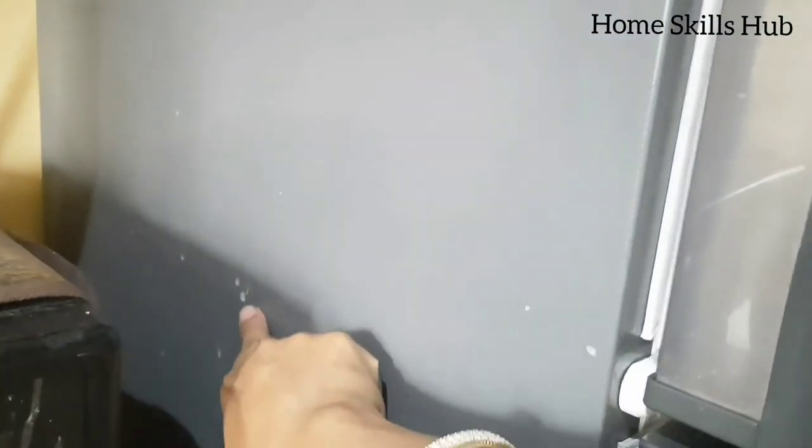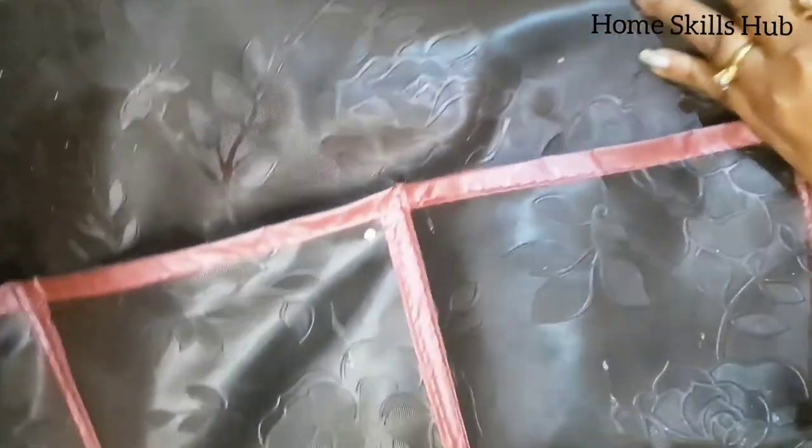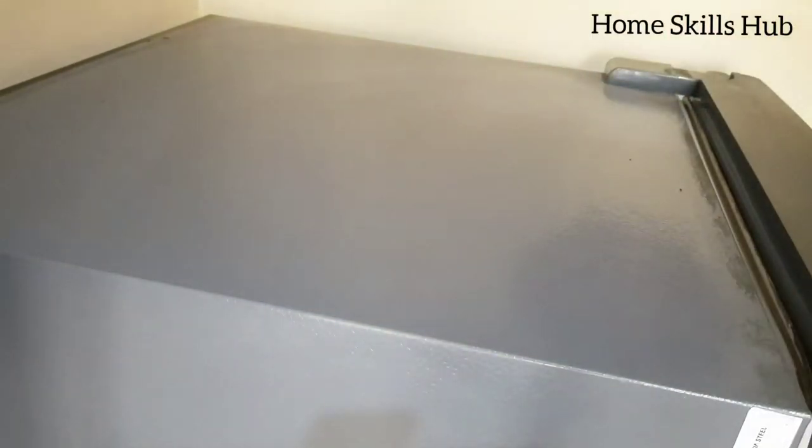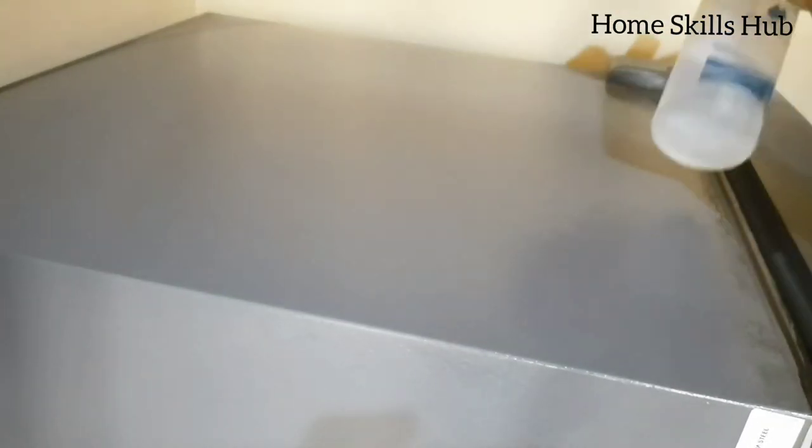Now it's time to clean the sides and the top of the fridge. Spray the solution, then wipe the surface clean.